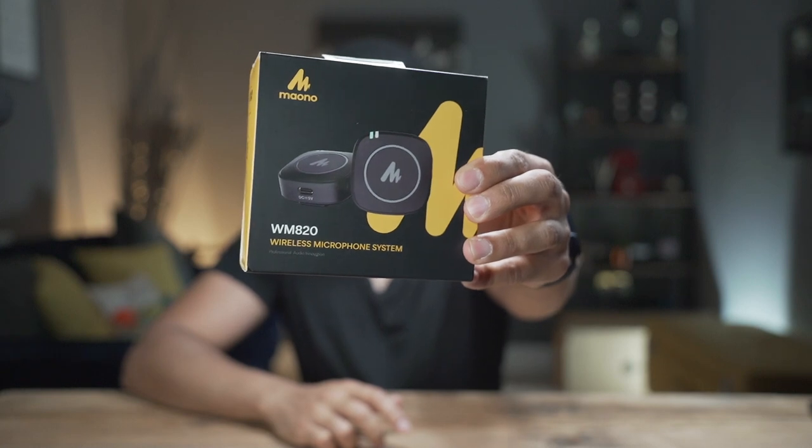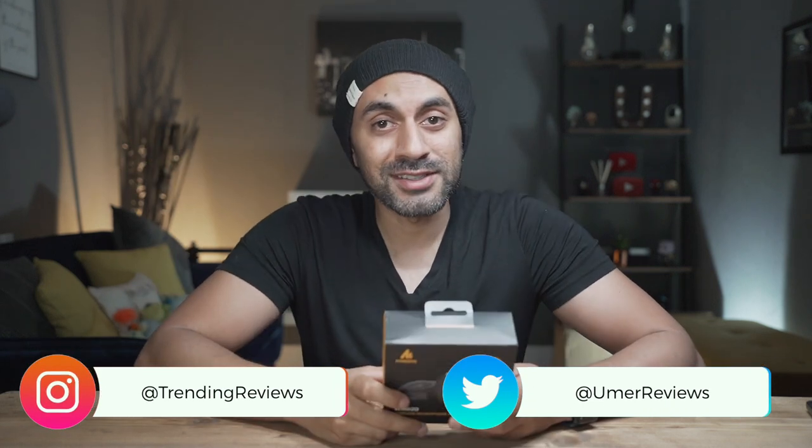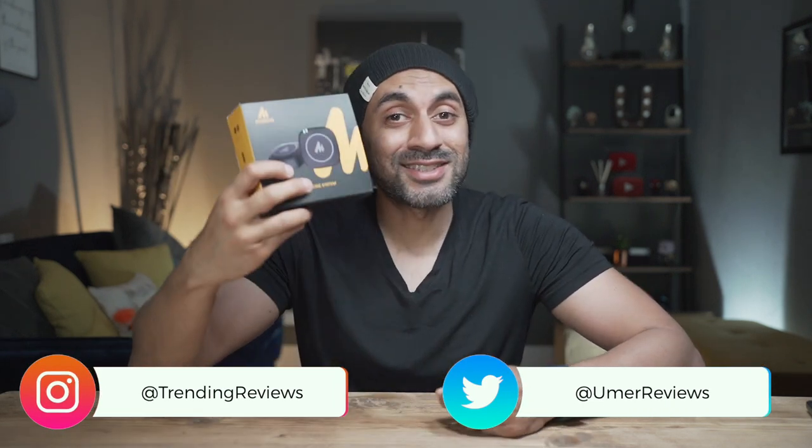What's up guys, I have yet another microphone review for you today. This is the Maiono WM820 — a brand new unreleased set of wireless microphone kits operating on the 2.4 gigahertz frequency. It smashed its targets in the crowdfunding campaign. Now this is the prototype engineering model, so I don't have the actual public release model just yet, but I've been trying this out and I wanted to showcase why this is absolutely great.